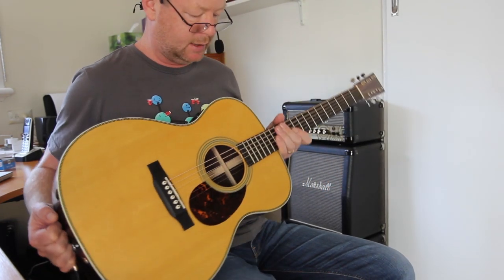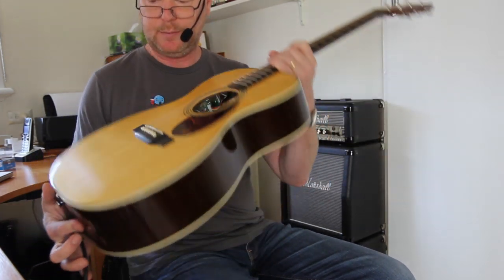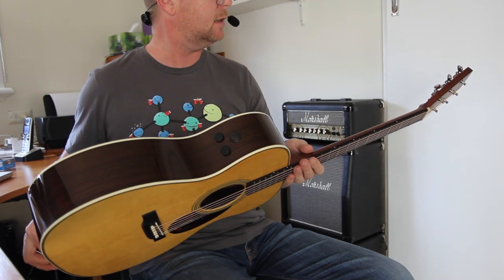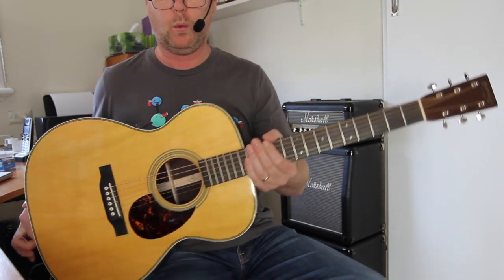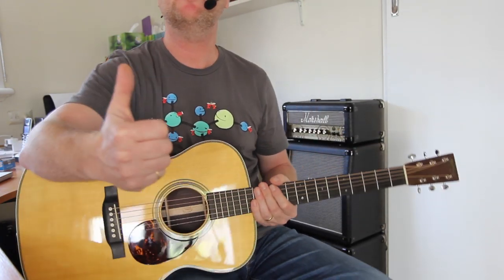There are a few more videos, including some comprehensive ones on the web — check them out. If you get a chance, go and pick up one of these guitars. They're not cheap, they're not inexpensive, but if you want the best, this is the best for me. See ya, I'll see you soon.